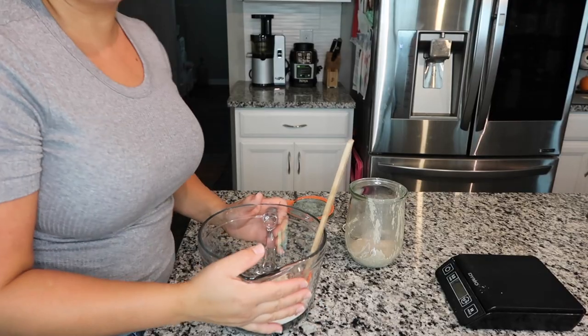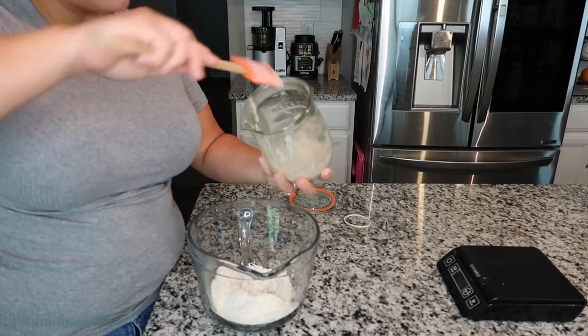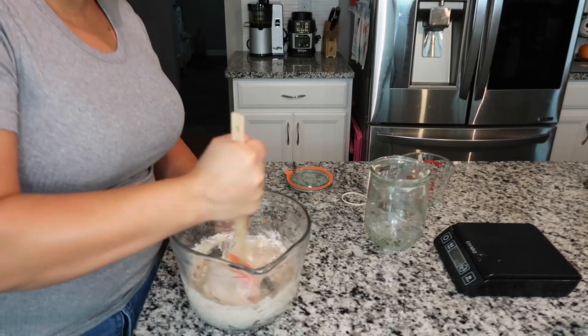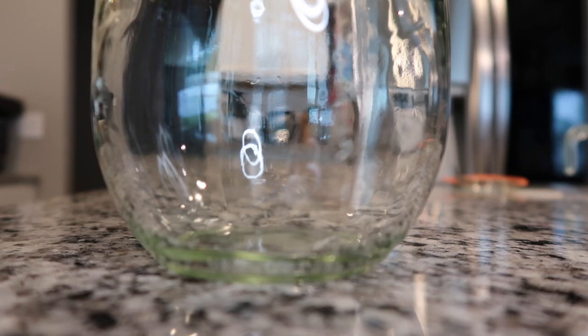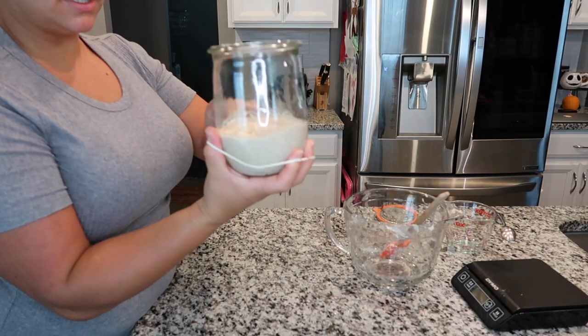I'm going to weigh out 113 grams on my scale. Then I'm going to feed it with one scant cup of flour — half cup whole wheat and half cup white bread flour, unbleached. I'll add that to a bowl with a half cup of lukewarm water. I like to combine everything in a separate bowl, get this vessel cleaned out, and then add it back for a fresh clean start and accurate measurement. I have my bowl with the half and half flour, I'm adding the remainder of my starter, and then my half cup of lukewarm water. Get it all combined, vessel nice and clean.